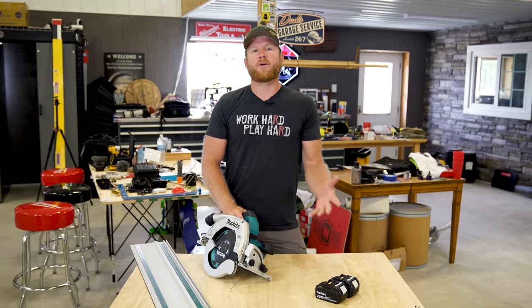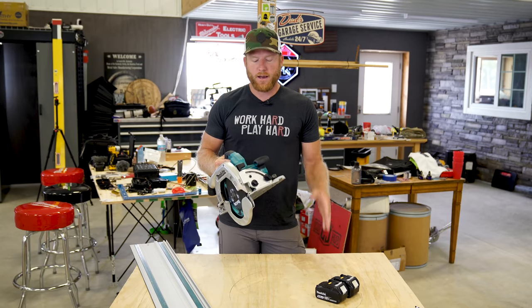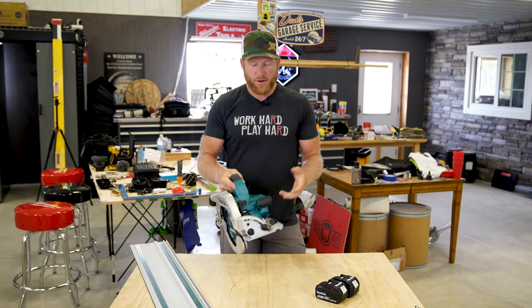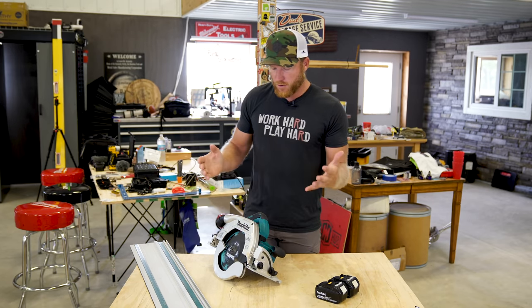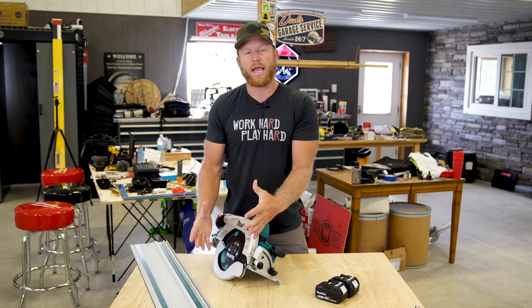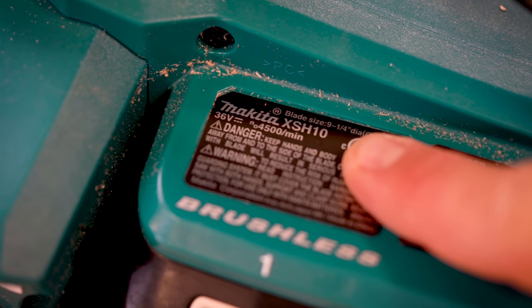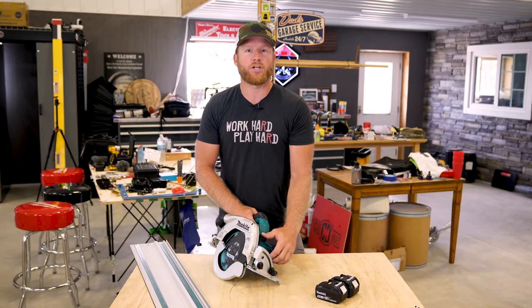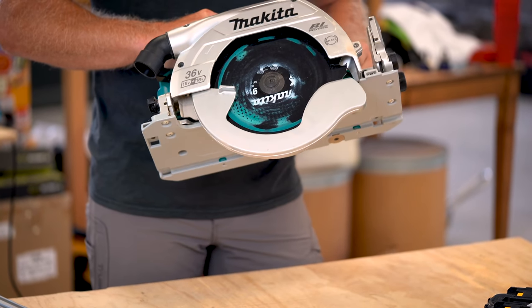Today we're going to be talking about a new Makita circular saw. This isn't just any circular saw — it has a lot of different features that you're not going to find on your everyday circular saw. The first thing you're going to notice is the size of the blade. This is the new Makita XSH10Z — that's the model number if you want to search it up, or you can just search 'nine and a quarter Makita circ saw.'